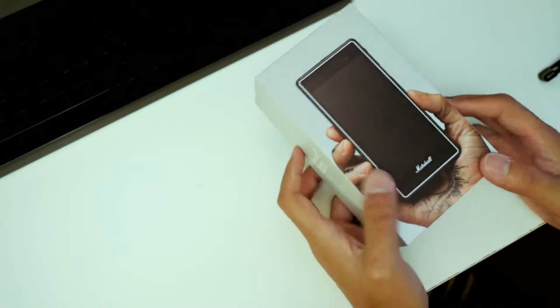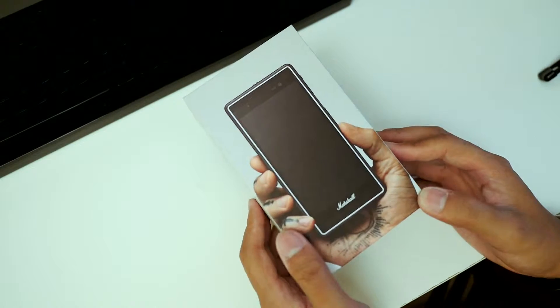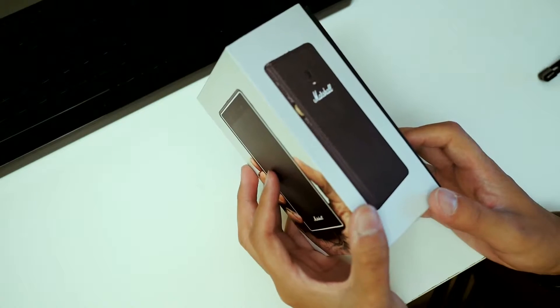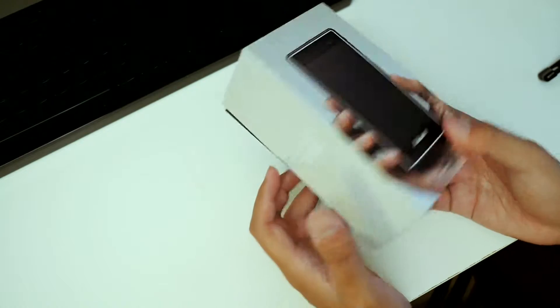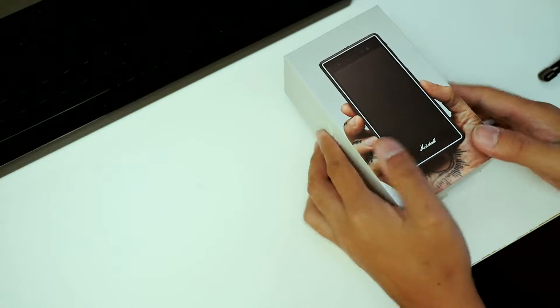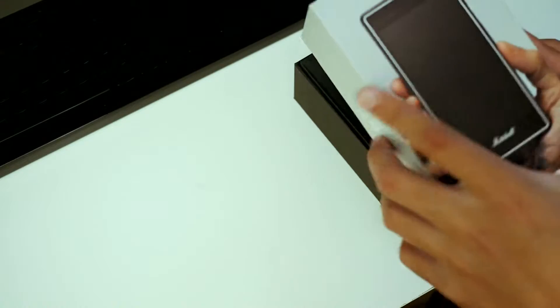Here we are with the Marshall London. As you can see, the phone is already pretty much in plain view on the box, even on the back with the leather backing that Marshall uses for a lot of their amps and speakers. I personally have a Marshall Stanmore and absolutely love it. We have the Marshall London here, and we're doing an unboxing because Marshall has added in a few really nice goodies with this phone. I decided to wait until just after getting home from IFA to bring this to you.